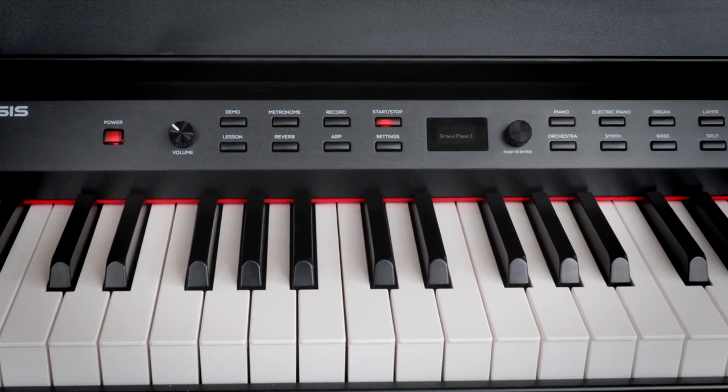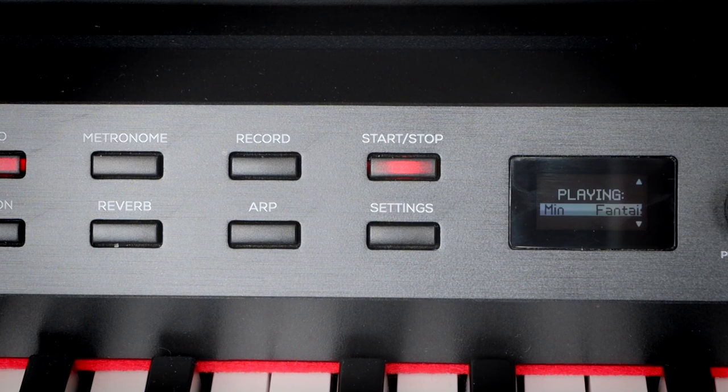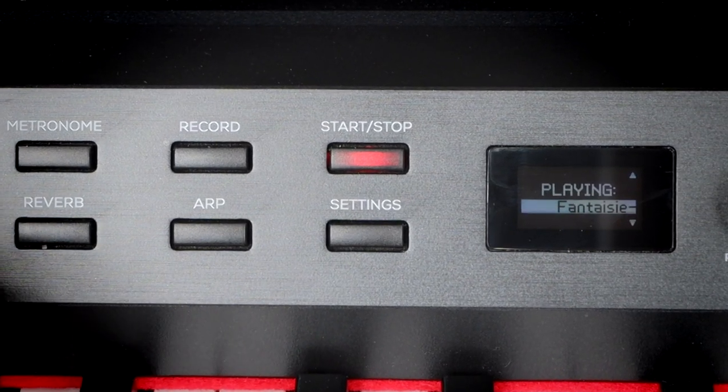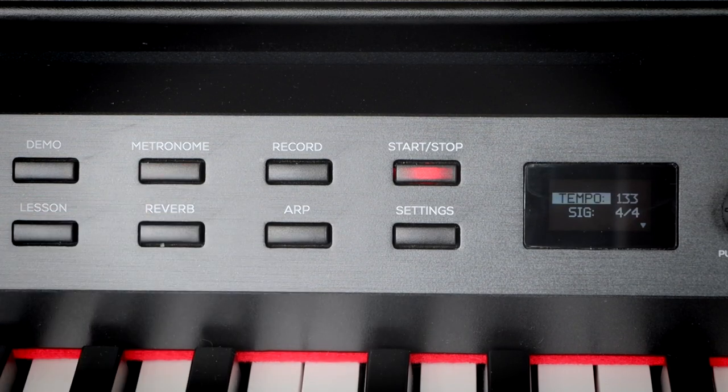So let's take a look at the front panel. First thing we see is a demo mode — there's a few demos in there and you can pretend you can play. Next up we've got a metronome. Not a lot more to show on that, but it's quite handy to have — you can change the tempo, change the time signature, and practice.